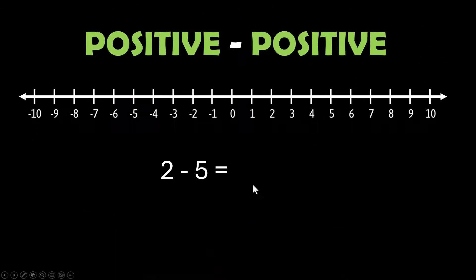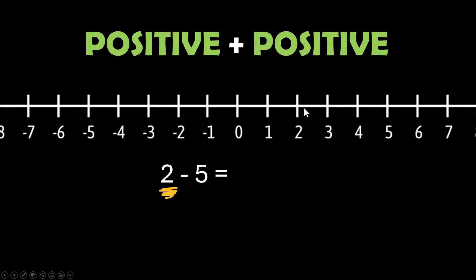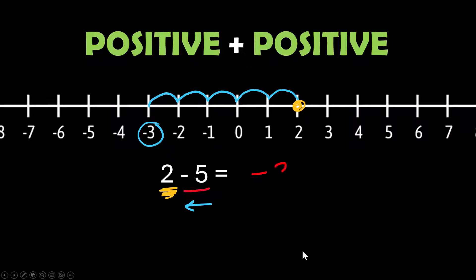Now to make it more interesting, we're going to flip this — when the number in front is smaller than the number you're subtracting. We're starting with the 2, that's our first point, and we are going to subtract 5, which means we are going to go backwards 5 steps and we land at a negative 3.